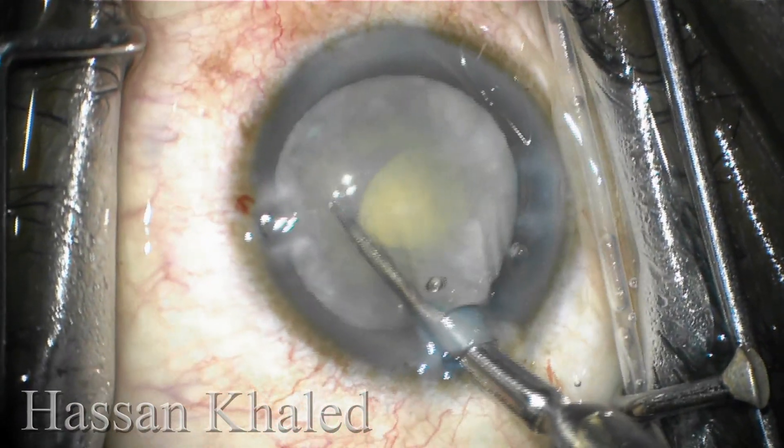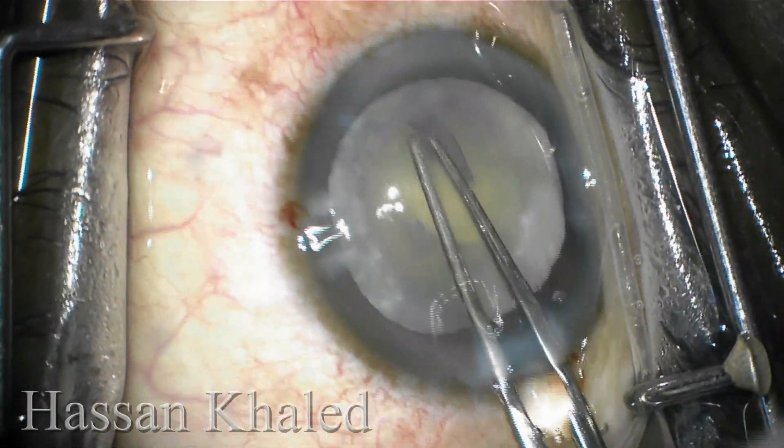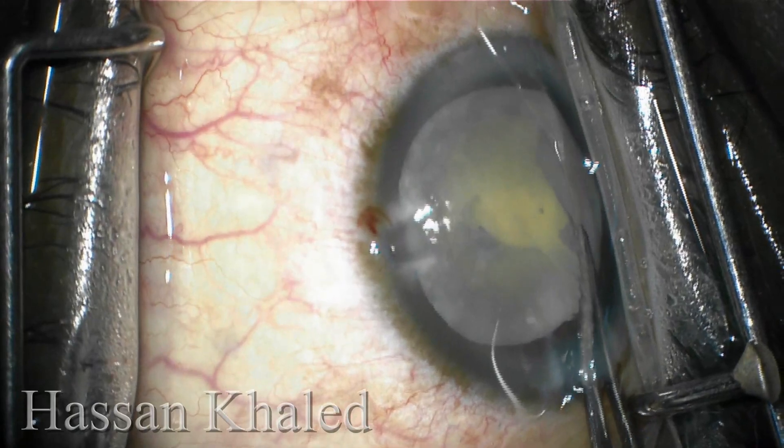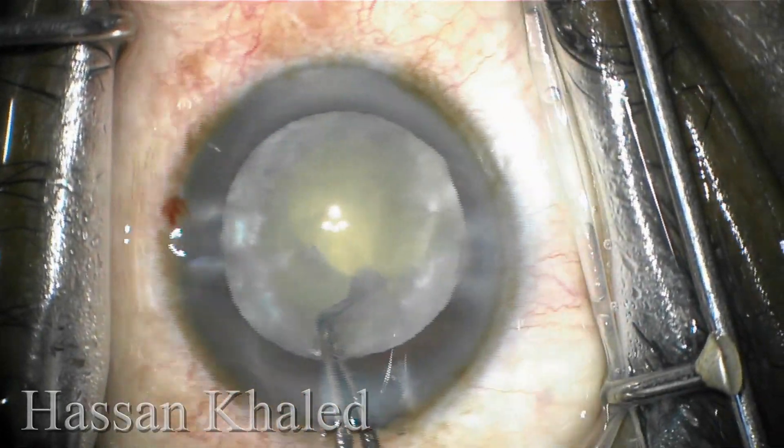Then using the micro scissor to do a small snip in the anterior capsule to enlarge the capsulorhexis. The second capsulorhexis is supposed to be 5 or 5.5 millimeters in diameter.